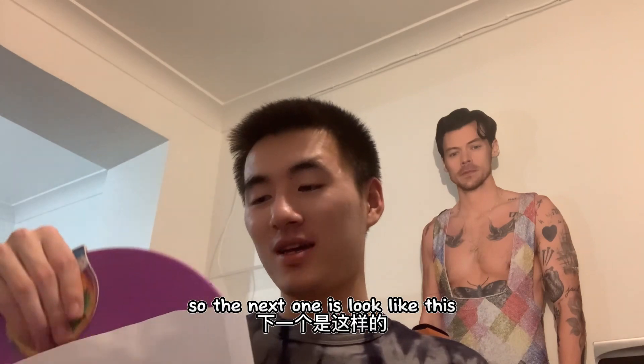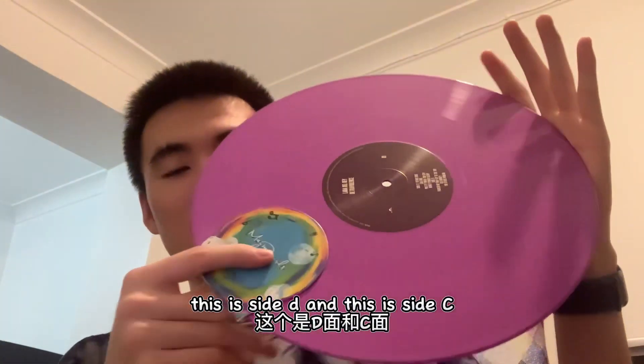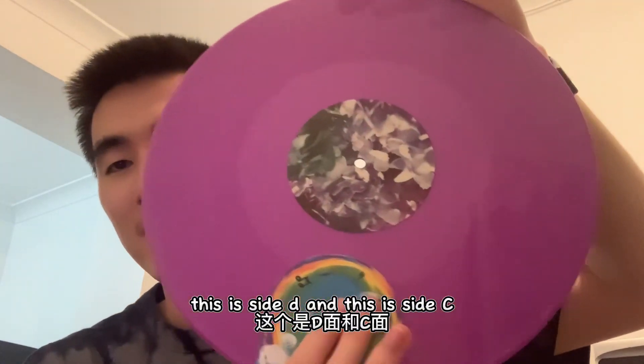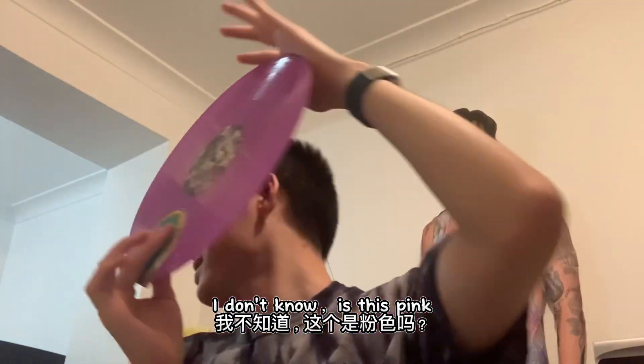The next one looks like this — this is Side D and this is Side C. What color is this? I think it's pink — yeah, this is pink.